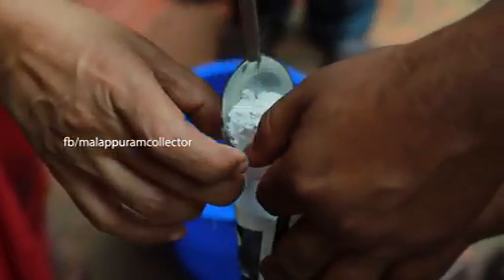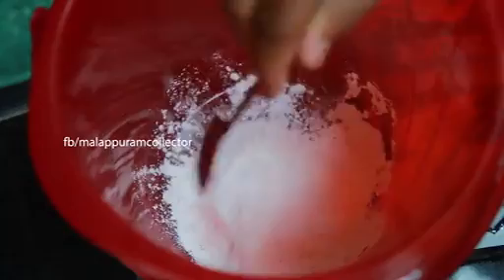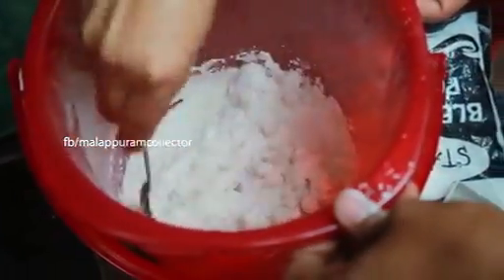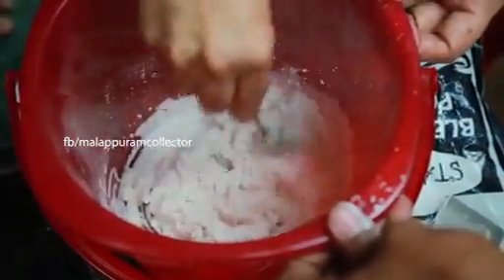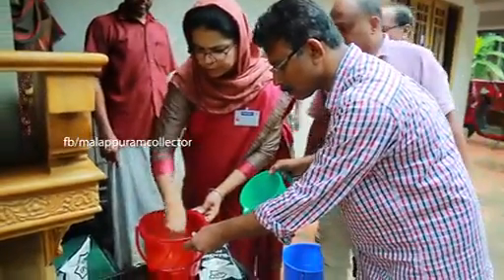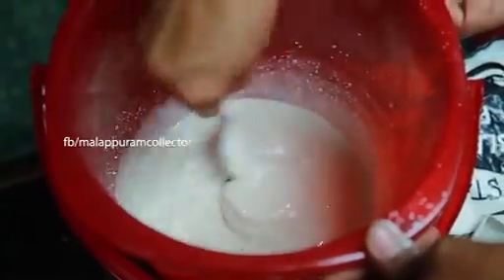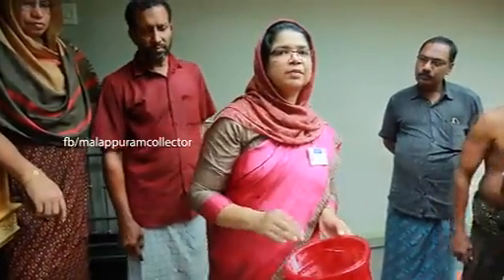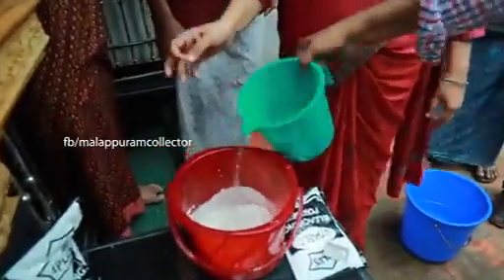We will take the side of the top. I will add the paste here. I will add the paste here for about half a week. Add the paste here.